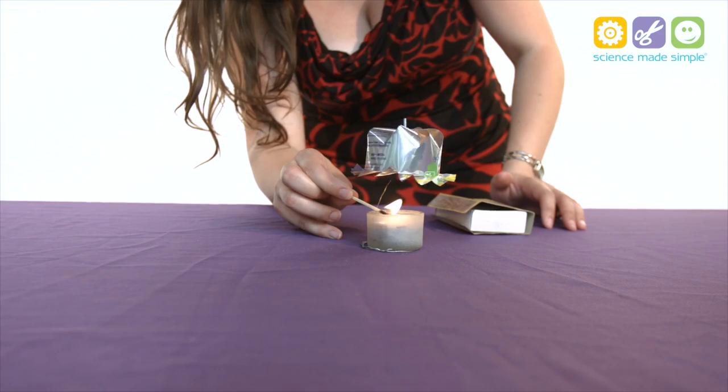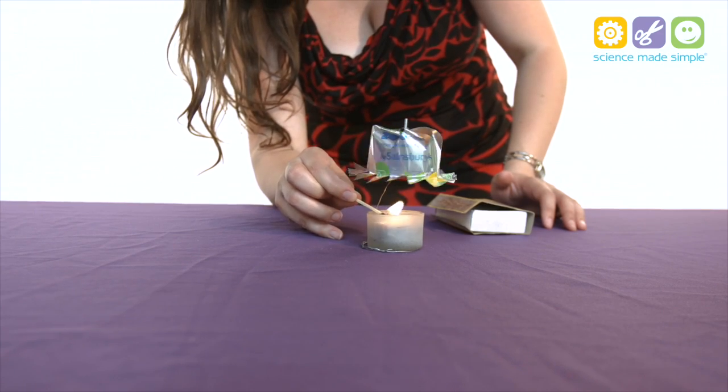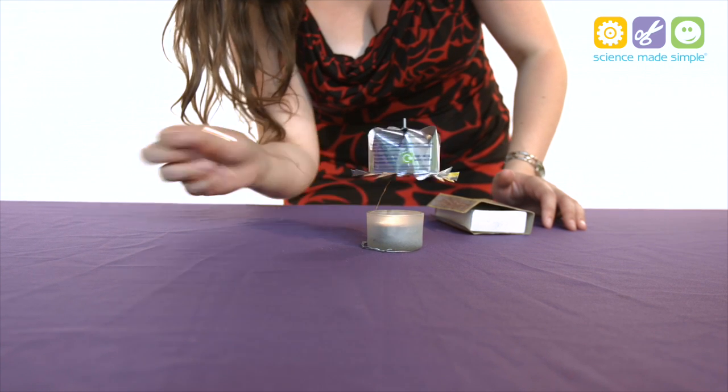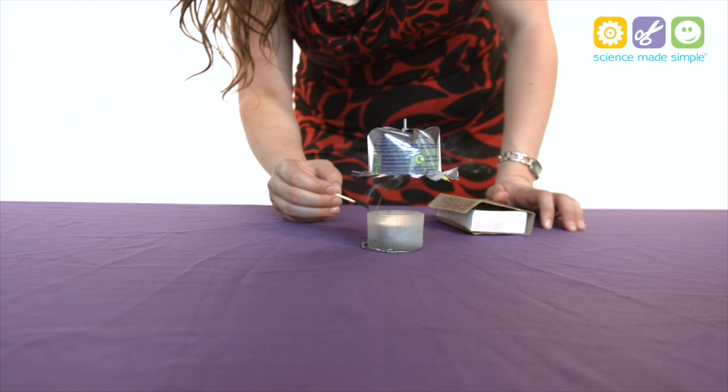What we can do is put a load of magnets on the side of this and then have a big coil of wire, and those things together are one way we can produce electricity.